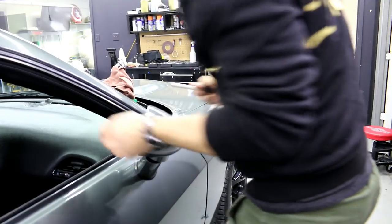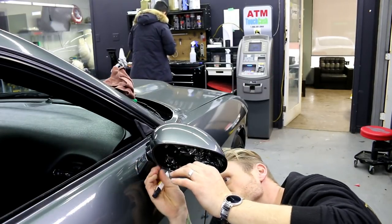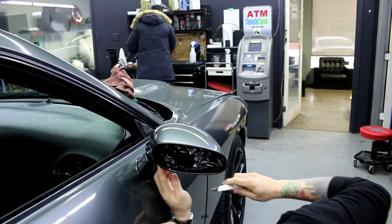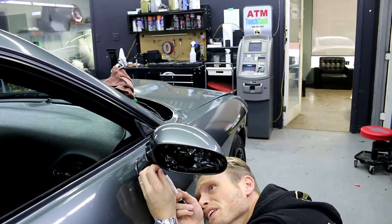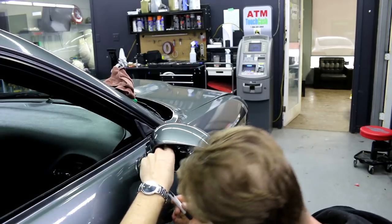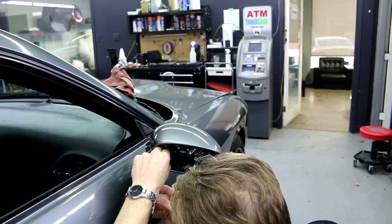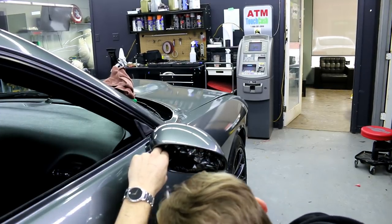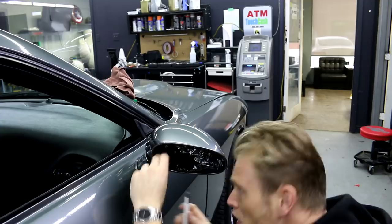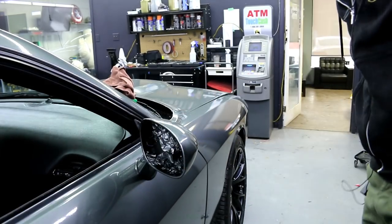I do have to clean up this edge here, just trying to get a good angle on it so I can see it. This is the challenging part — just cleaning it up a little bit, this little piece. That's way better. I'm going to show you what this looks like right now, all the way around.